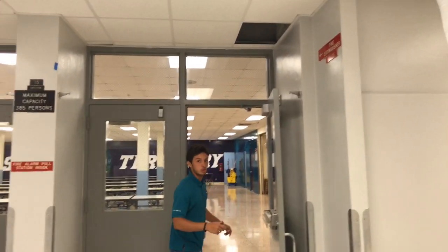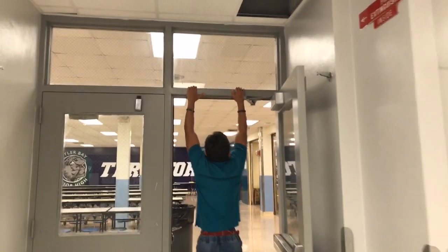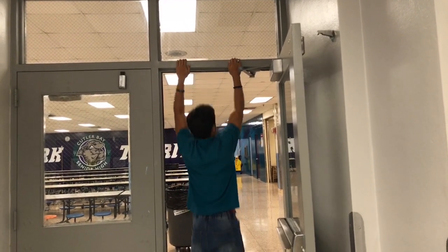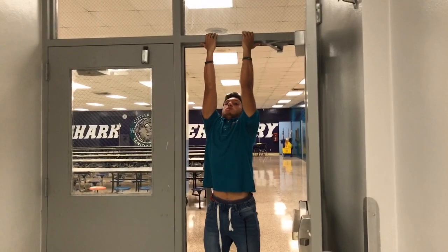You want to hit a quick pull right here. Do a regular pull-up, 3 by 15 or as many as you can. Then go into chin-ups, 3 by 15.